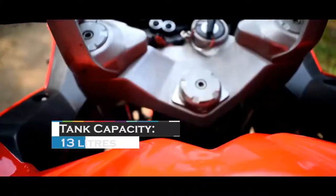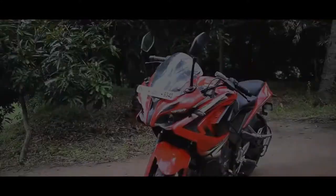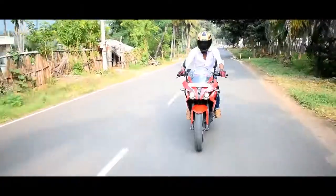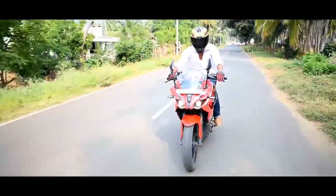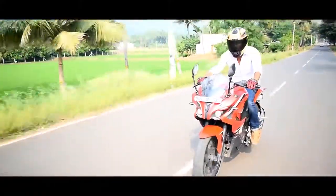The fuel tank capacity is 13 liters. Mileage is around 54 km/h under real-level riding conditions, approximately 32 to 35 km/l.